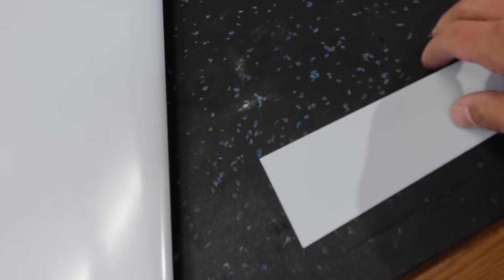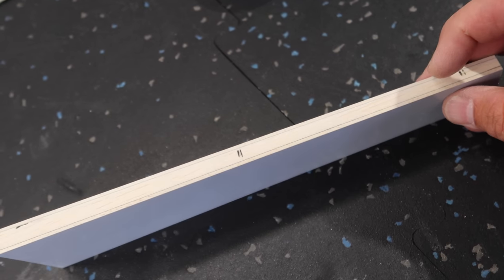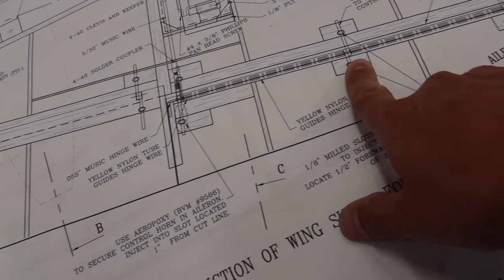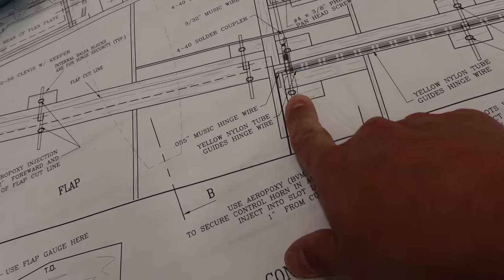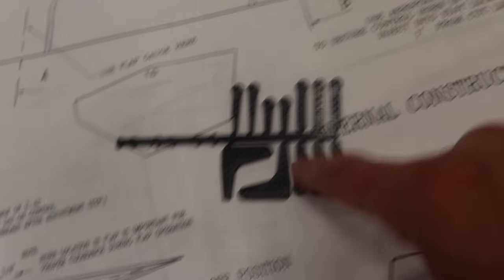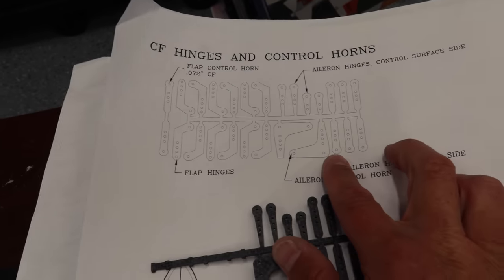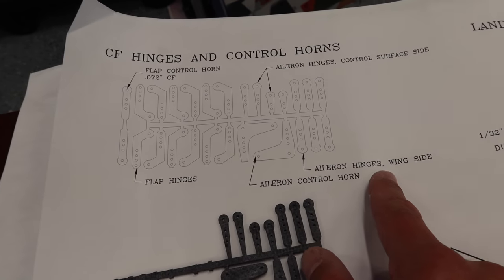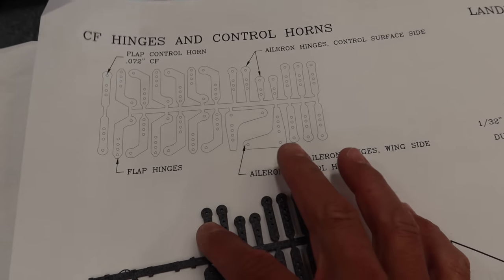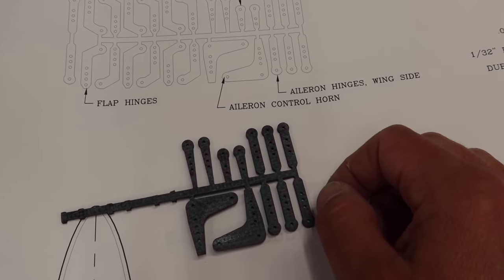Both aileron surfaces are good to go and ready to hinge. We've marked them per the plans with hinge marks — hinge one, hinge two, and hinge three, which is the actual control arm. We cross-reference the plans to see which hinges are which: the long ones go on the wing side, the short ones go on the surface side, with two each for our inboard hinges.